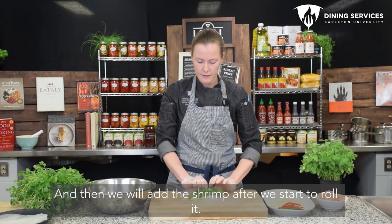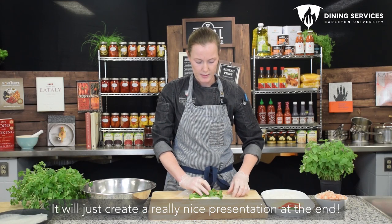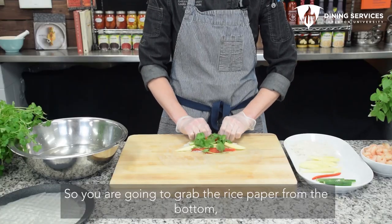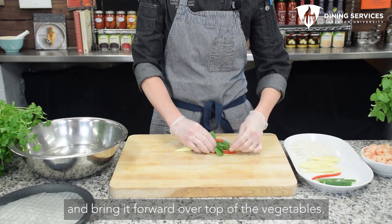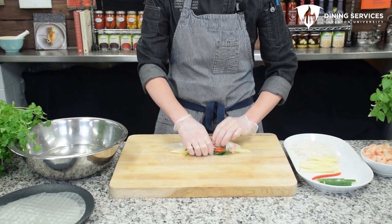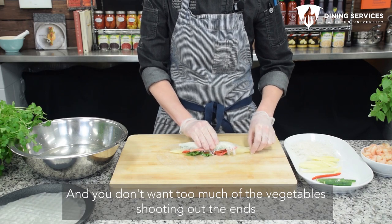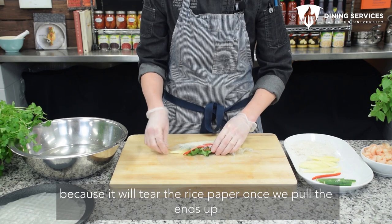We will add the shrimp after we start to roll it — it'll create a really nice presentation at the end. You're going to grab the rice paper from the bottom and bring it forward over the top of the vegetables, and try to keep the vegetables all tucked in. You don't want too much of the vegetables shooting out at the end because it'll tear the rice paper once we fold the ends up.